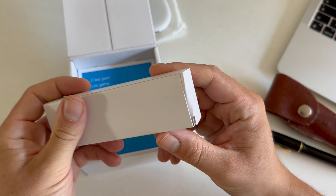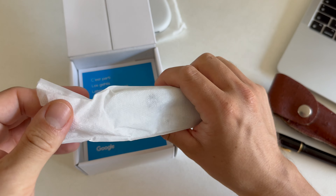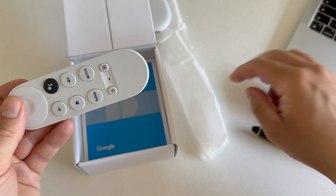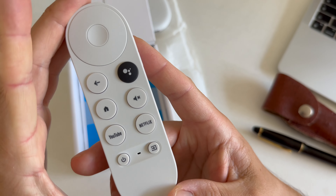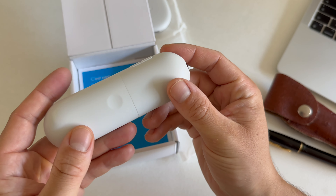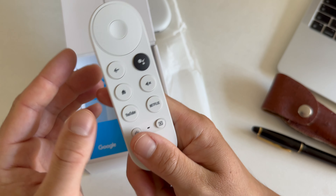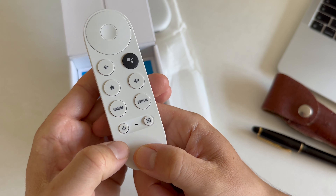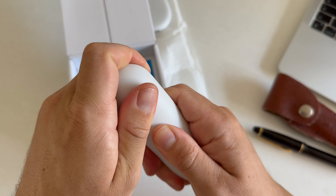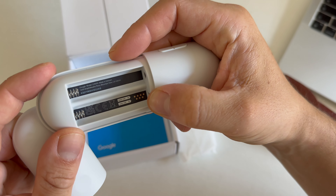Up next, we have the remote. As you can see, it's quite useful. There are volume buttons to the side, which is a bit unusual but workable, and there are some easy-to-click buttons. And I think this must be the battery compartment — inside there should be triple-A batteries.